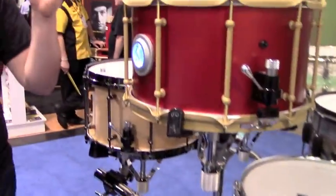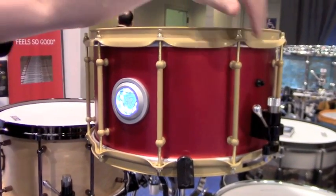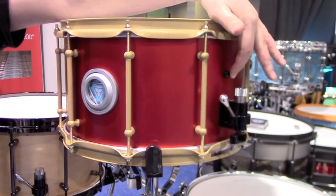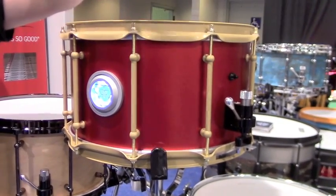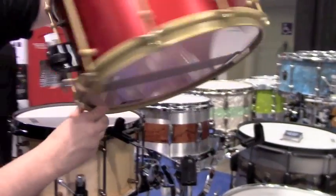They always try to show up to NAMM with some showstoppers and fun stuff. This is a cool drum they built — it's an Iron Man-themed drum. It's got an arc reactor that they made, with a push-button light so you can turn the arc reactor on, and it has a cool custom badge on the back.